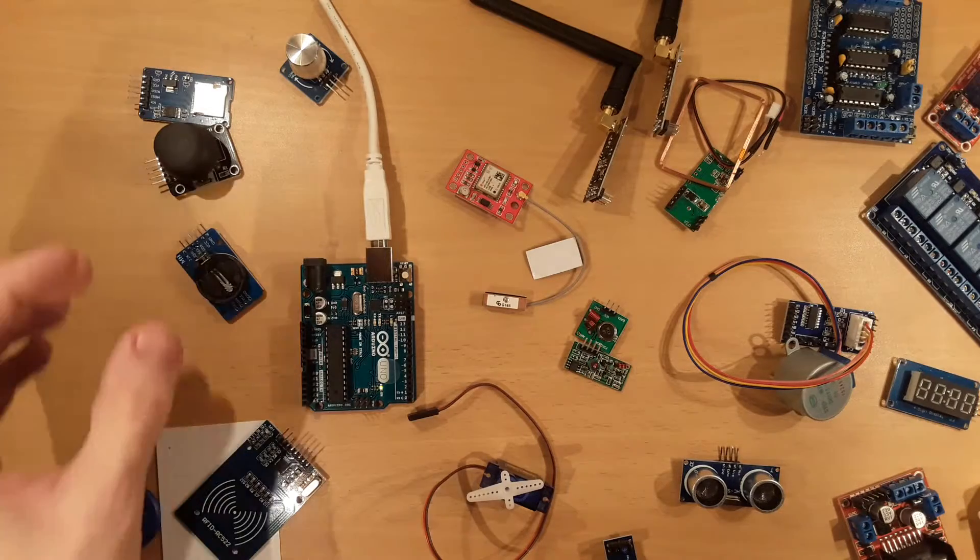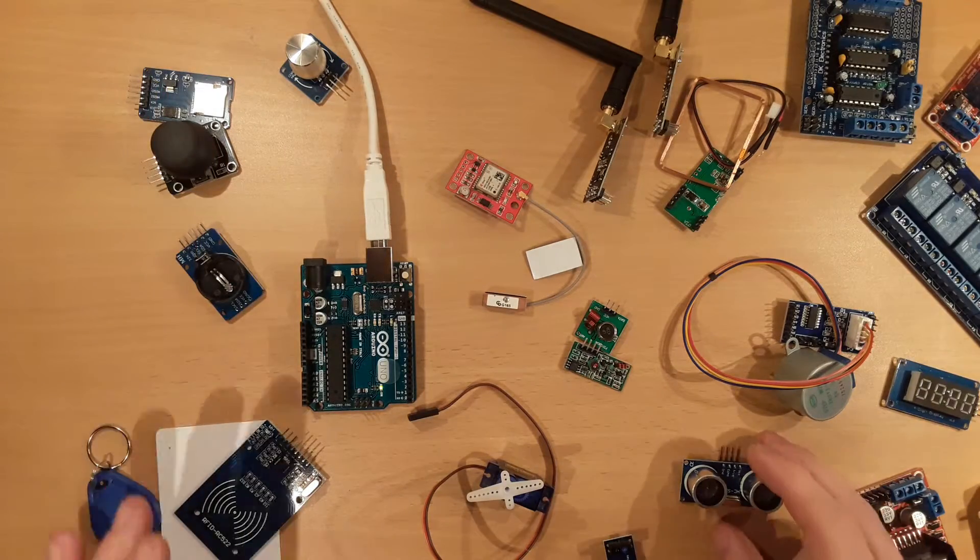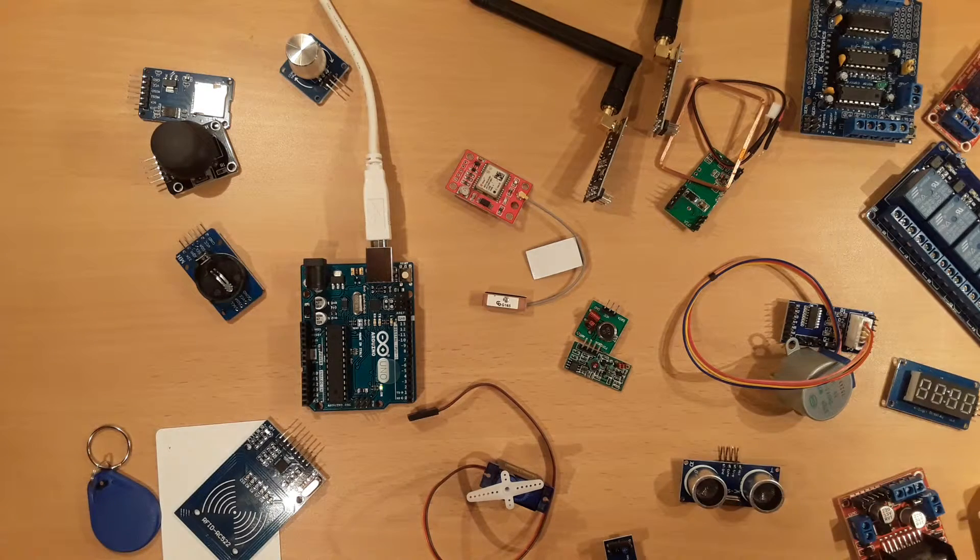For example, there are joysticks, RFID readers, and ultrasonic sensors. The basic concept of this tutorial series is to present a rich selection of different actuator and sensor modules. Typically in each episode, only one actuator or sensor module is presented. Moreover, it is shown how to connect the modules to the Arduino and how to program them.